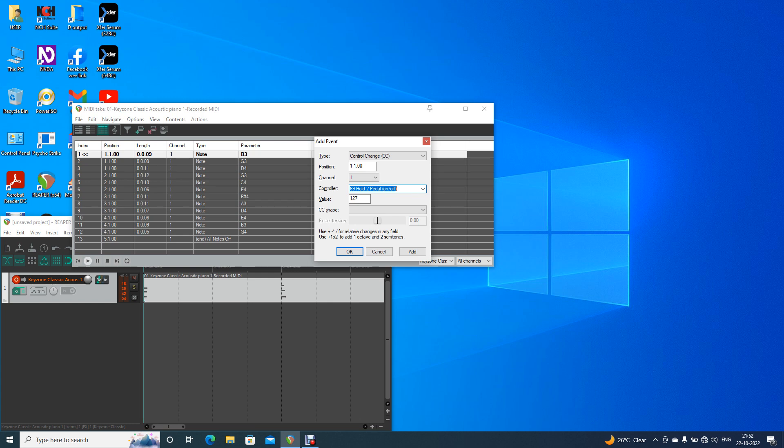Hold — hold to pedal on and off. If you have a sustain pedal, you can use it on keyboard. What is the sustain pedal? It is 64. So, if you have a sustain pedal, I will use it — hold pedal to 64. 64 hold pedal on and off.